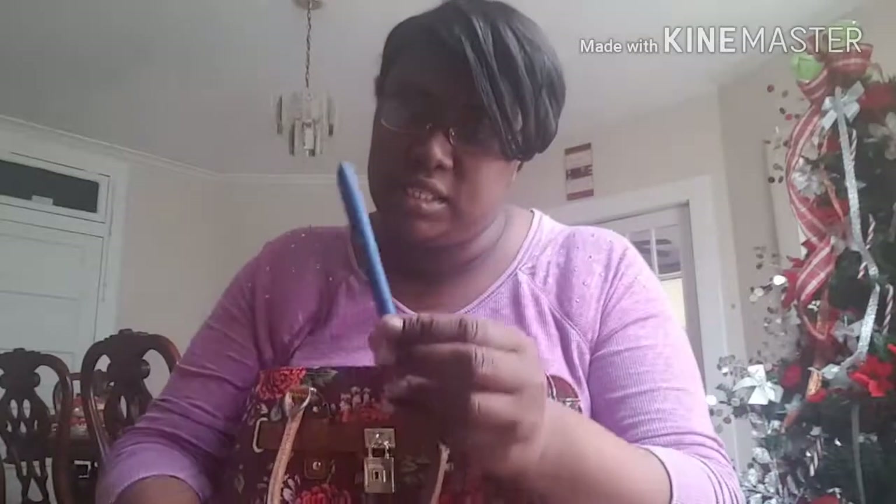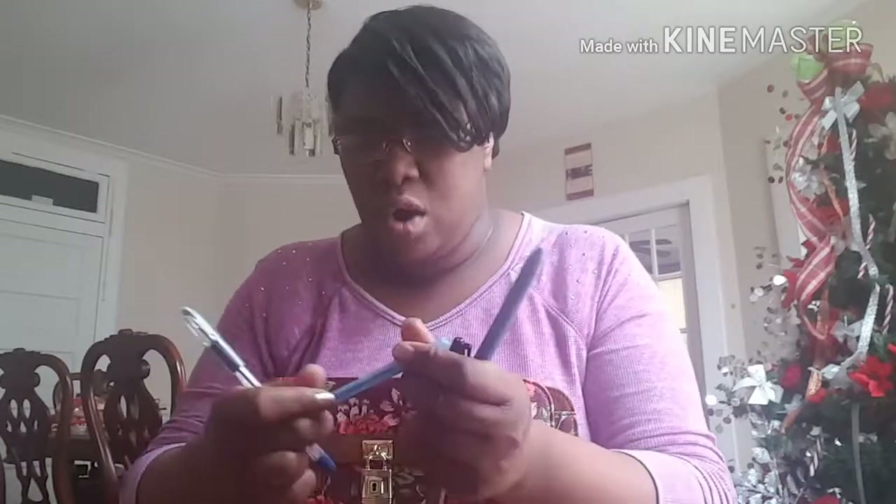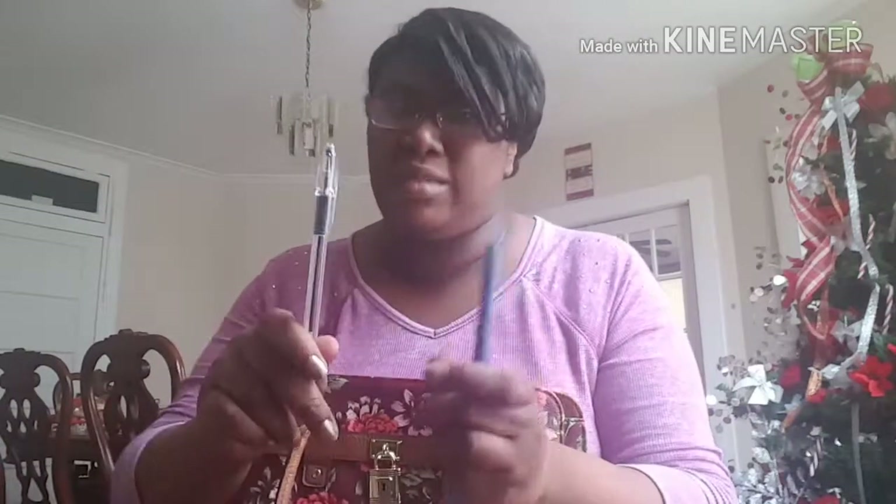I have some pens — a Papermate ink gel pen, a Sharpie (I don't know why I keep a Sharpie), a Bic round stick pen, and another pen I never knew the brand of but I always liked the way it looked. That was the first side of the purse, and as you can see it comes with a middle pocket, but there's really nothing in it.